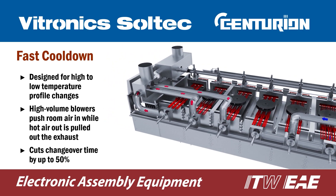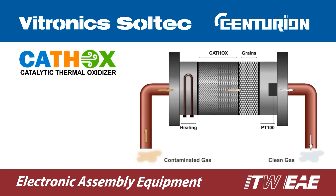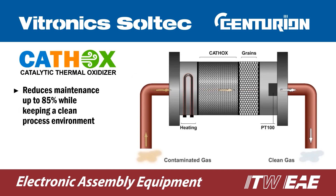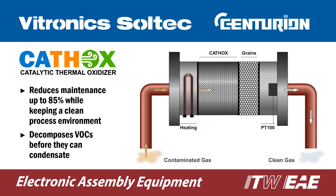The patented Cathox catalytic thermal oxidizer dramatically reduces maintenance requirements while keeping a clean process environment. It is very effective in removing volatile compounds from the process tunnel during reflow. In thermal oxidation, organic vapors are converted to hydrocarbons, which are captured by a filter.